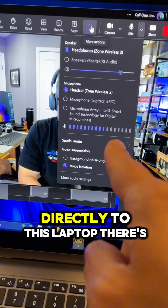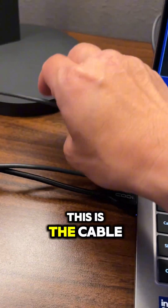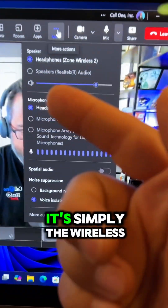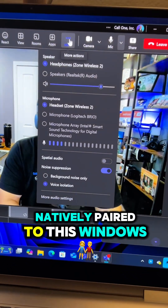You can see we have the Logitech Zone Wireless 2 connected directly to this laptop — there's no dongle. This cable is for the Brio camera, and this cable is for power. It's simply the Zone Wireless 2 headset natively paired to this Windows 11 laptop.